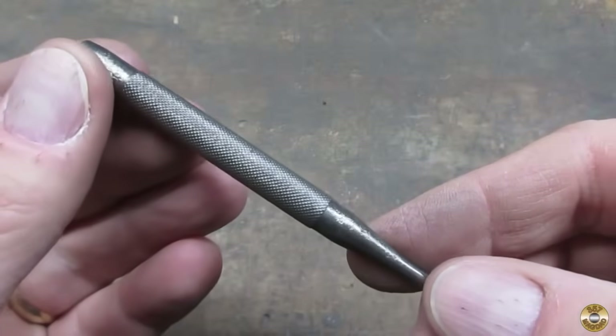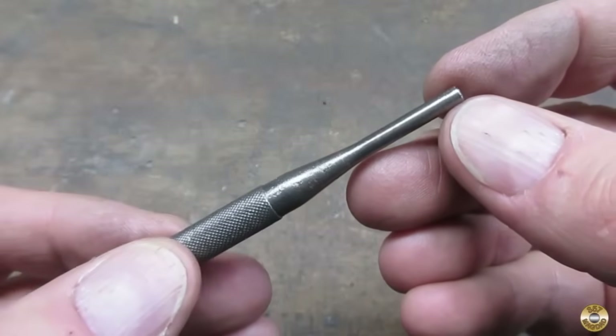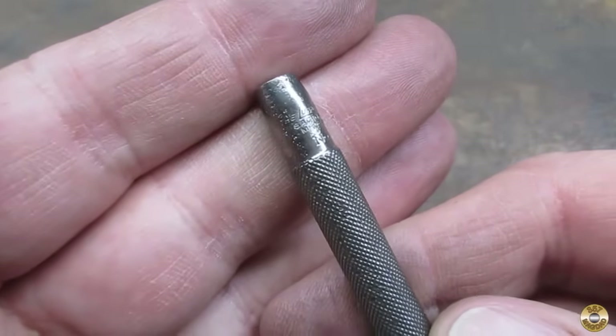Here's the punch after the wire wheel. The knurling came out nice. There was quite a bit of pitting, and I could barely read the maker's mark.